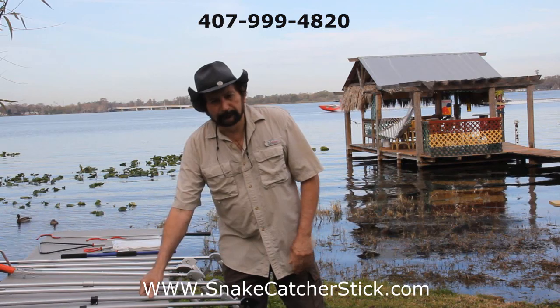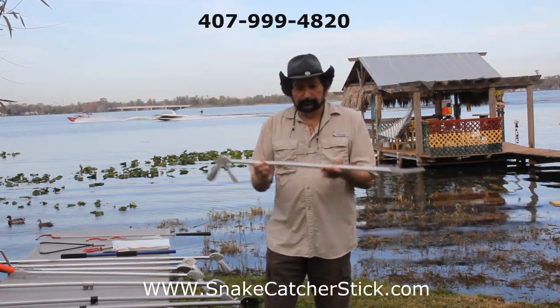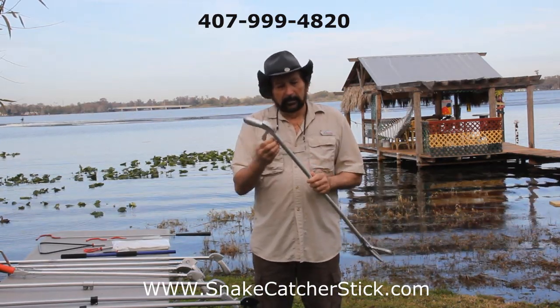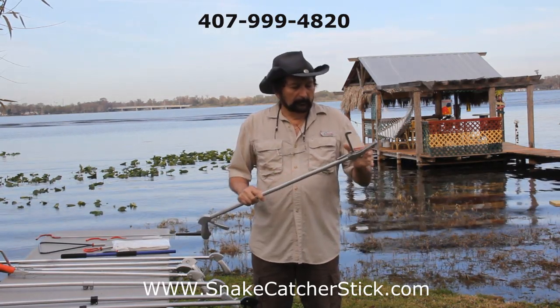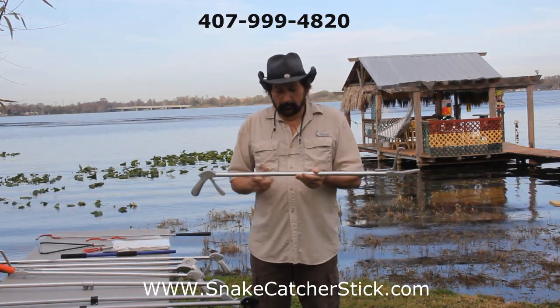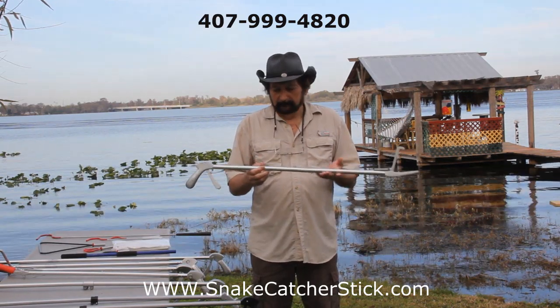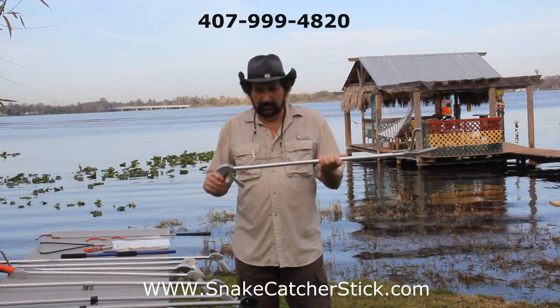Now let's move to the heavy duty line. This is our heavy duty model — it's heavier tubing, heavier cable, heavier handle, and a heavier jaw. Works really well, no complaints on this tip. You can take this in the woods, throw it in the back of your truck, and it takes a lot of abuse.